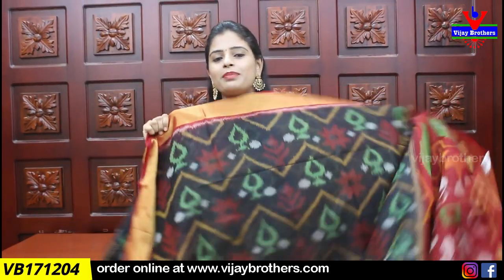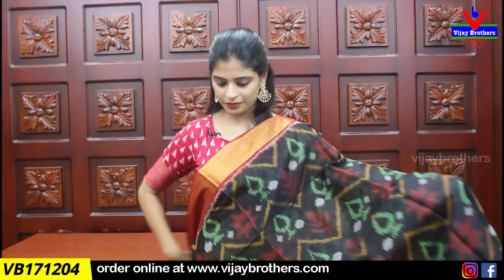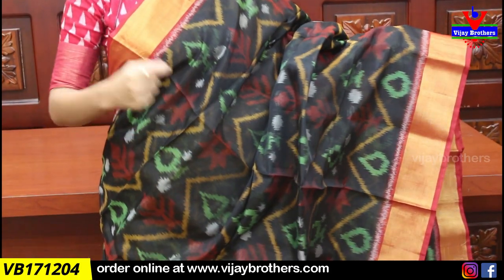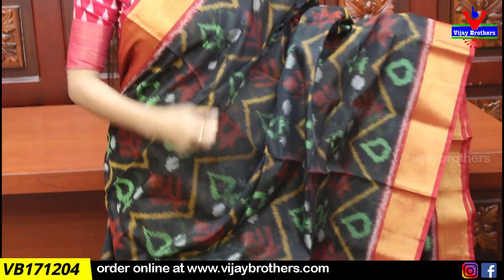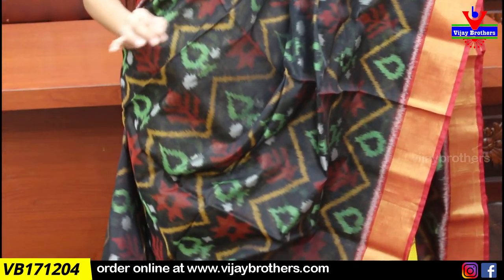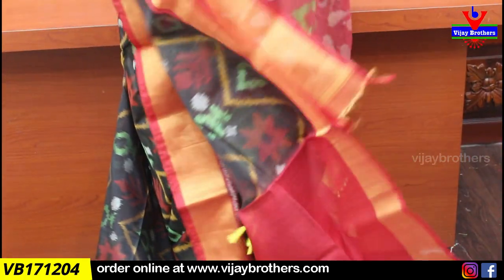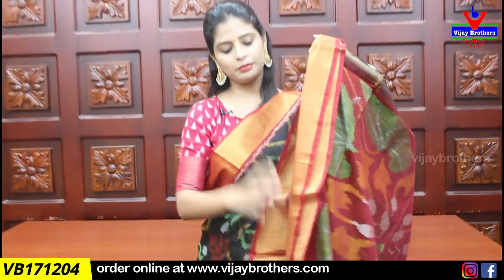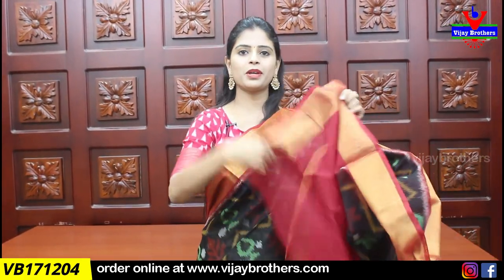Next combination is black and red color combination. Maroon color is very nice. Both sides are the same as the body part — colorful, with white, orange, and red colors. It is very black and colorful. This is the same contrast pattern with contrast complete prints.